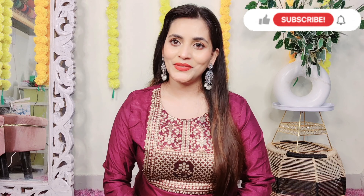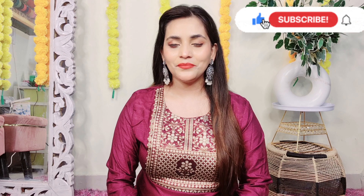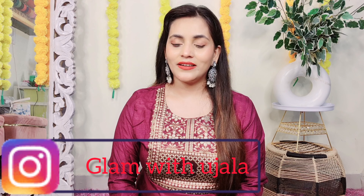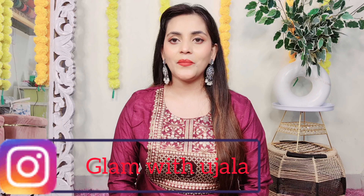And if you haven't subscribed to my channel, then I request you — please subscribe to my channel. If you have a notification bell icon, hit it. And whatever outfit I'm going to show you, these are all for reselling. So if you want to do something in reselling, you can contact me on Instagram. My Instagram handle is Glamwithujala — you will get the link in the description. So let's start the video.